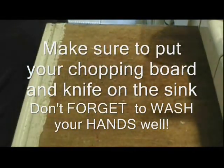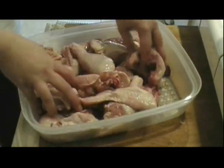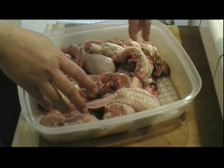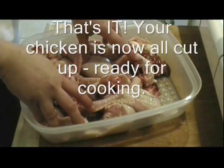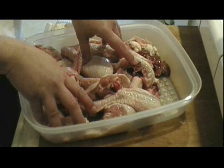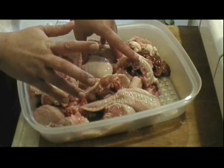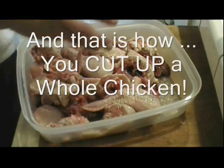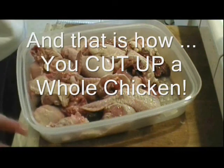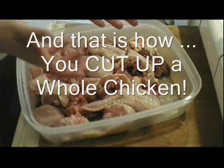Make sure to wash your hands really well because you don't want to get salmonella. And there you go — we've cut up a whole chicken into pieces. You could cook them all or separate them. I usually buy chicken wholesale at Price Club or Costco, chop them up, separate them, and freeze them for whatever purpose — it's cheaper that way. And that is how you cut up a whole chicken.